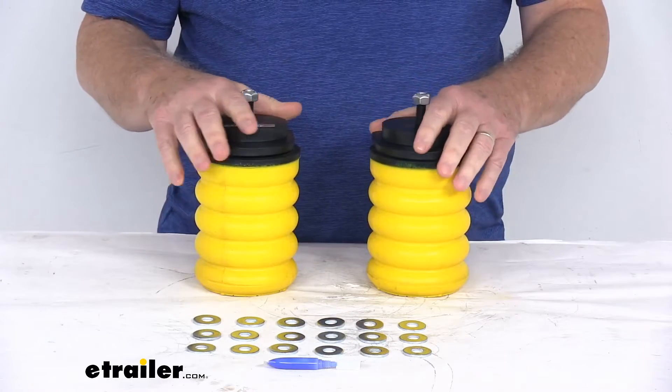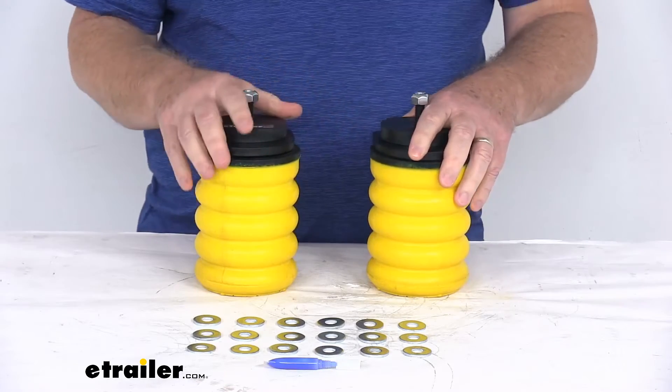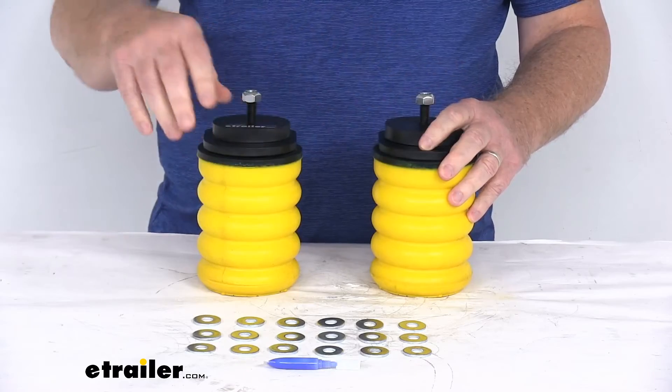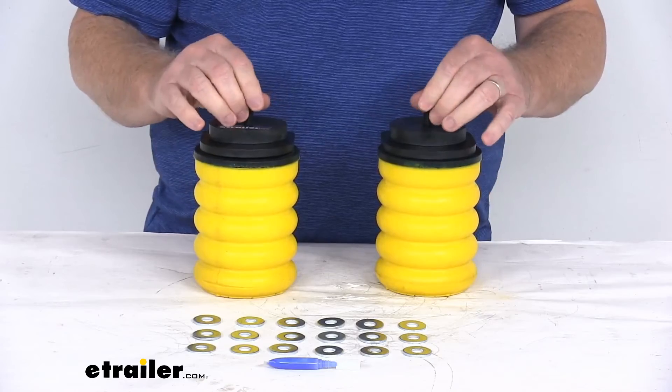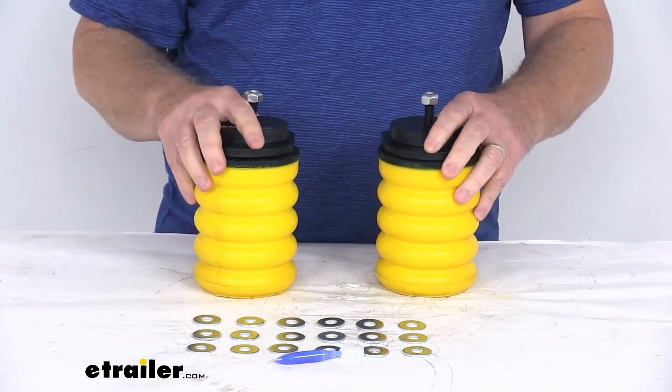They are maintenance-free — there's no tubing to run or air pressure to monitor like with air springs. They are a simple, no-drill installation and come with everything you need. Everything laid out here on the table is included: two coil-style springs, all the hardware to install it, and even a tube of thread locker to put on the bolt threads during installation.